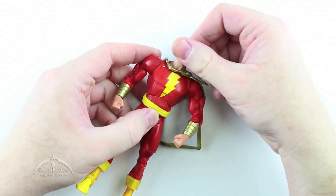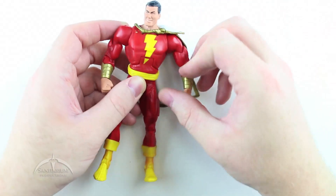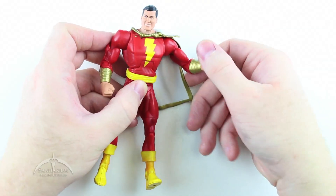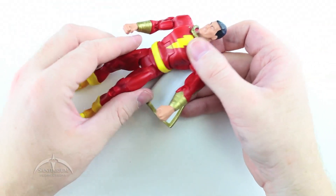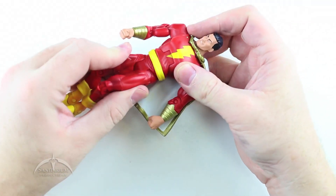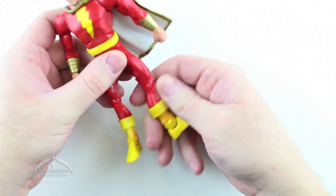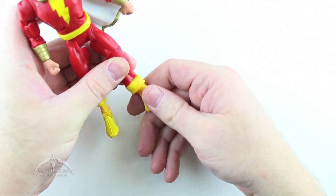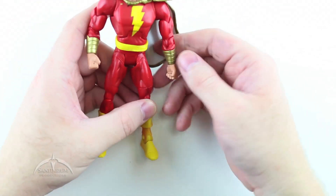Articulation-wise: standard articulation — head swivels all the way around and he has movement up and down as well. Shoulder articulation is the same as we're used to. Ab crunch is pretty loose actually, but does function as we anticipate. Waist twist works fine. Standard hip joints, swivel at the lower thigh, standard knee joint, then the boots have only the ankle rocker on them. Pretty typical for the DCU line that we are used to seeing.